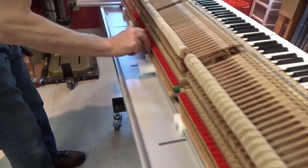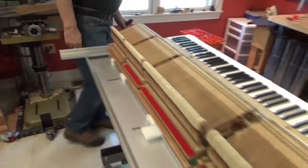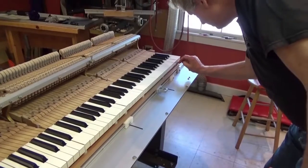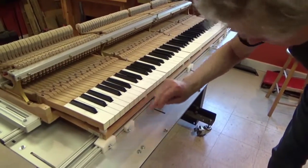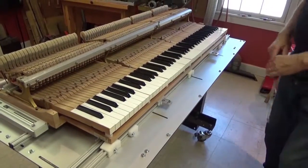Testing the back rail — solid, solid, solid, solid, solid. Now the front rail — solid, solid, solid, solid, solid. Yeah, it's beautiful.